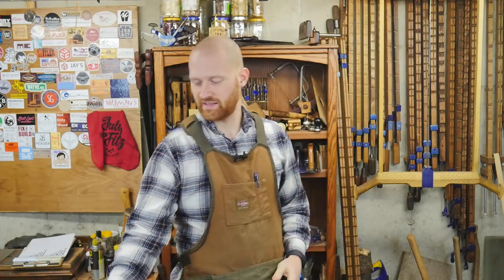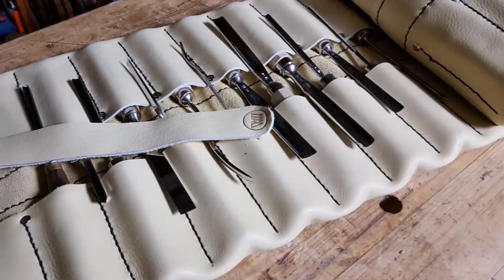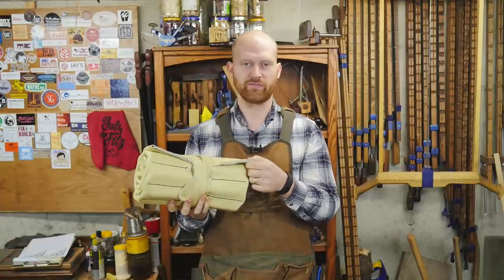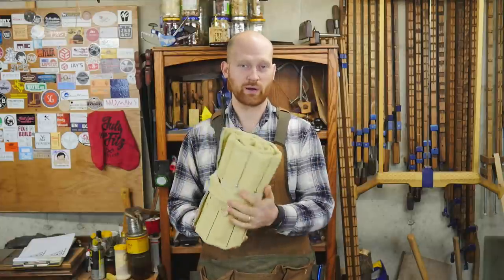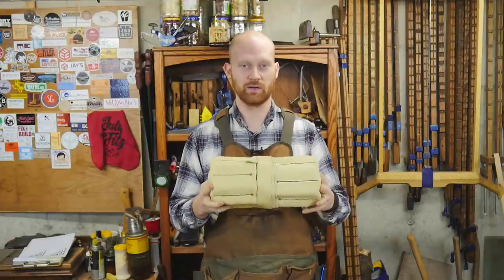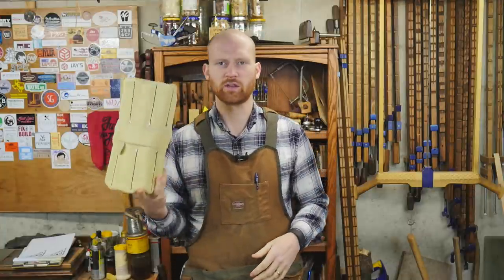This next week, the couple of videos I'm planning on: number one, I made a tool roll for my carving chisels. This has 38 slots in it and it's made of this really nice, very flexible 6-ounce leather. I'm really liking how this came out. This was a great project to work on when I was sick because I could do it upstairs on the couch while sewing. So it was a really fun little project and I'm looking forward to putting that video out.